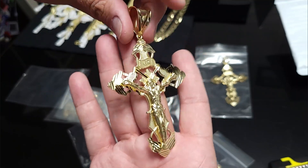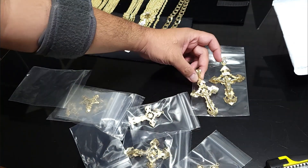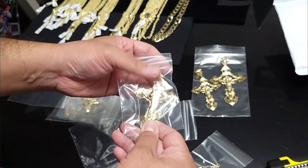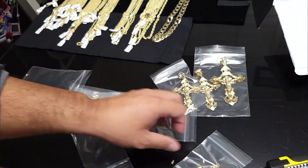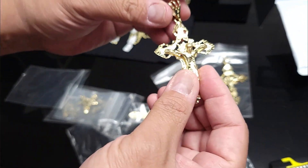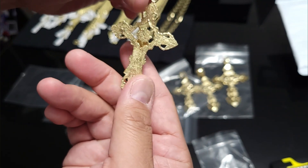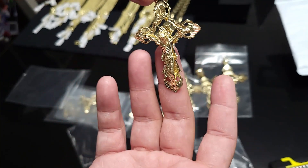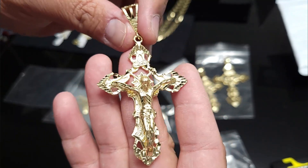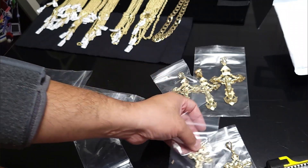Really nice — this will fit up to like a 10 millimeter rope chain. Got that second four inch one right here. And I got these three and a half inch ones as well — got the second one here too.